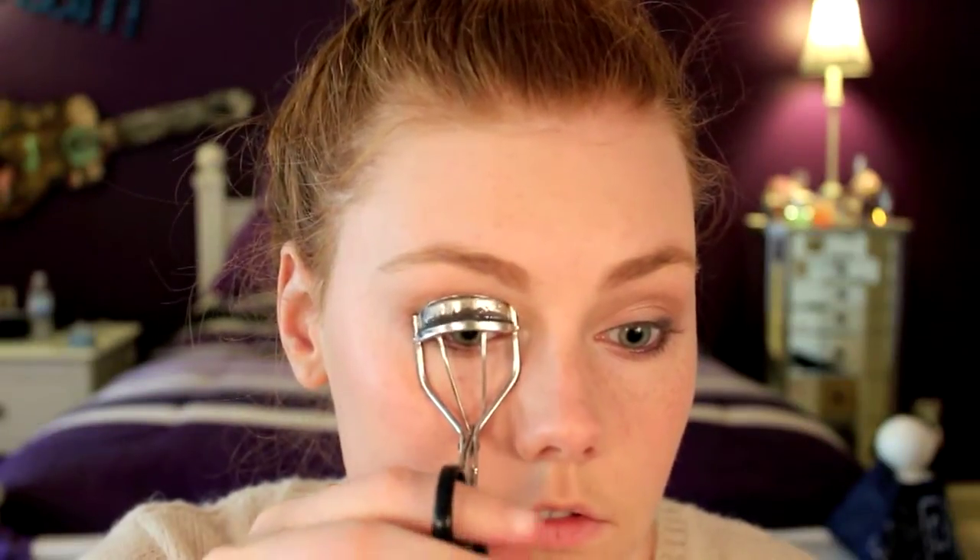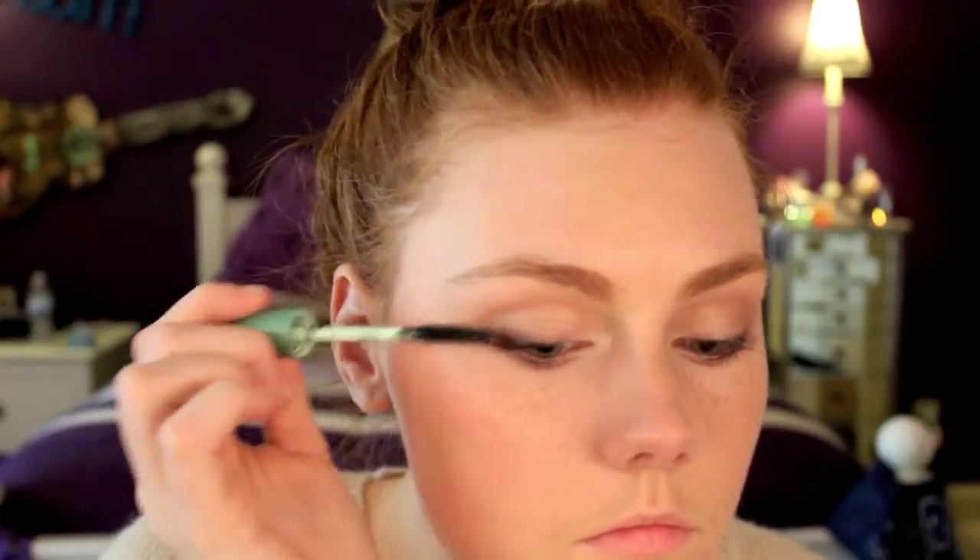We want our lashes to still look pretty natural, so I'm just curling them and using a lengthening mascara.